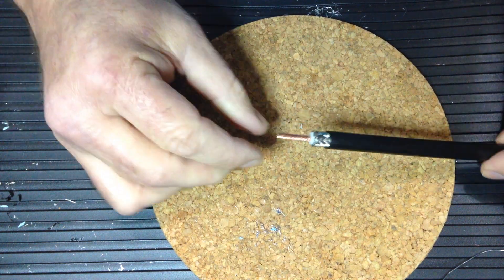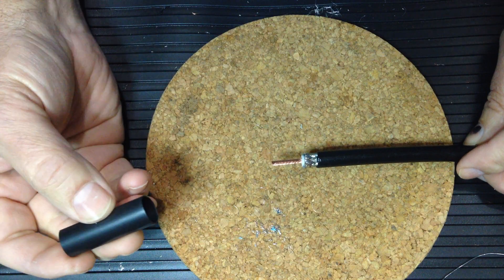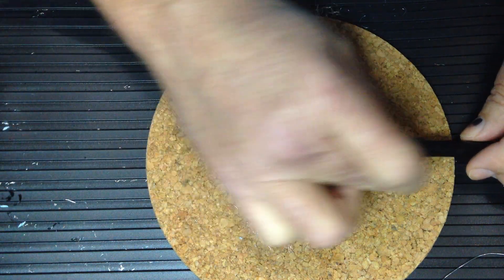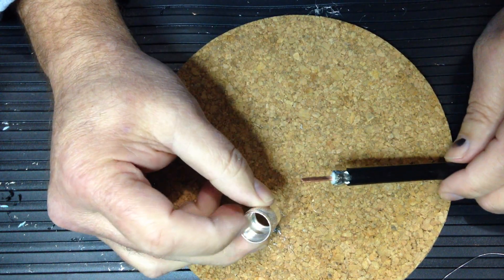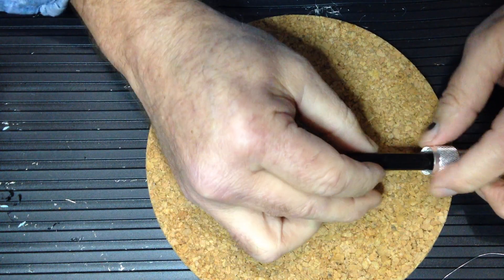The next step is to sleeve on a piece of heat shrink tubing — this is optional — and then the connector barrel with the threaded side of the barrel toward the cut end of the connector.